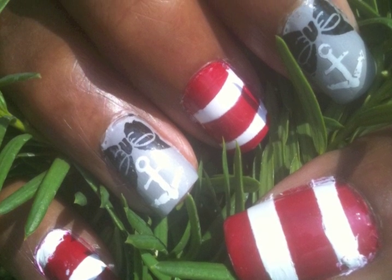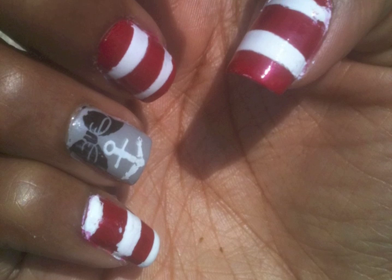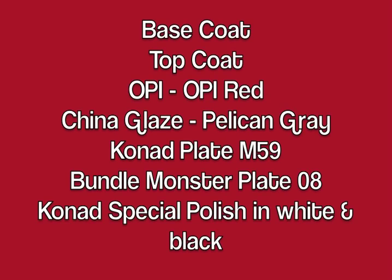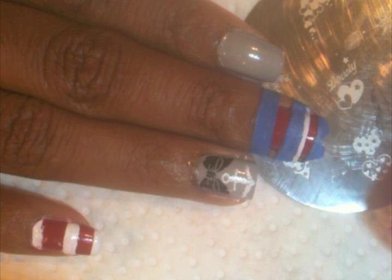Look for the bare necessities, simple bare necessities, forget about your worries and your strides. I mean the bare necessities. Hey guys, Lacquer Lockdown here. I'm going to show you how to get the look that was just up.